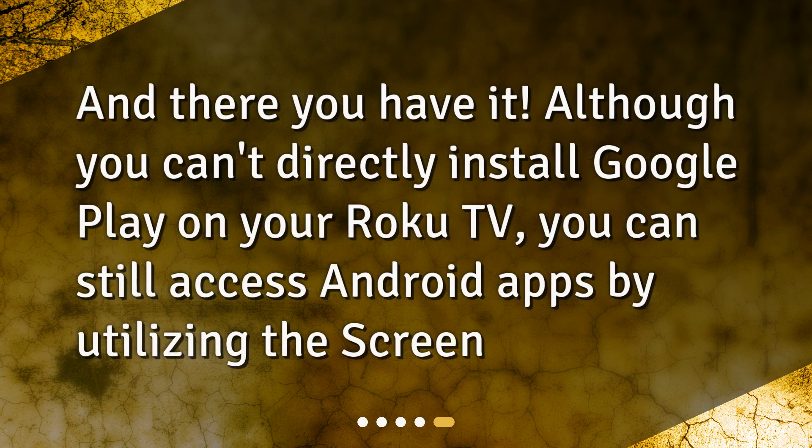And there you have it. Although you can't directly install Google Play on your Roku TV, you can still access Android apps by utilizing the screen mirroring feature.